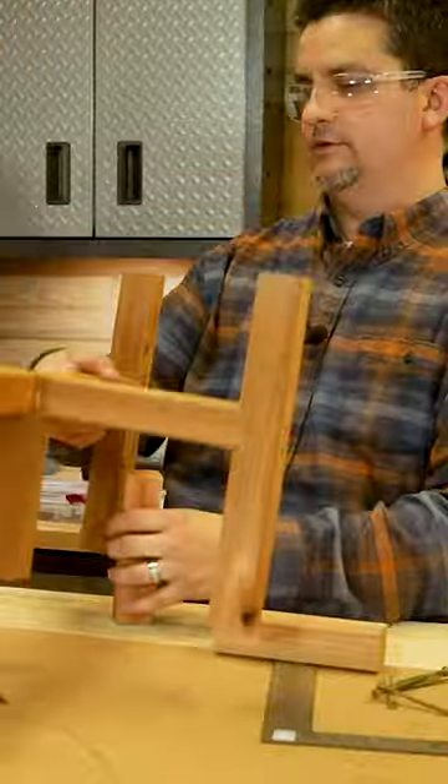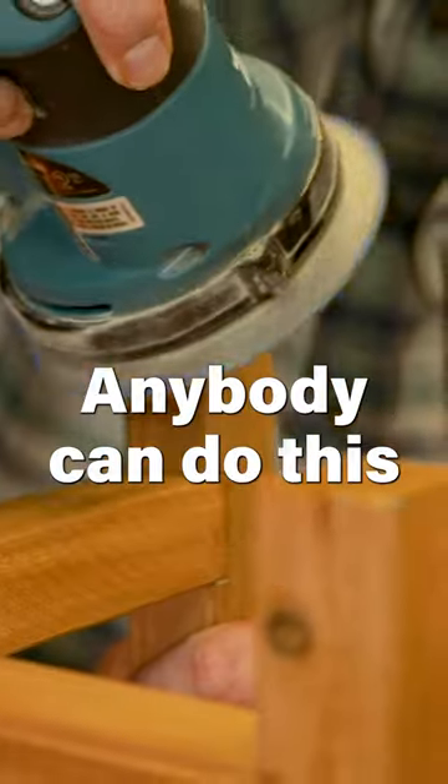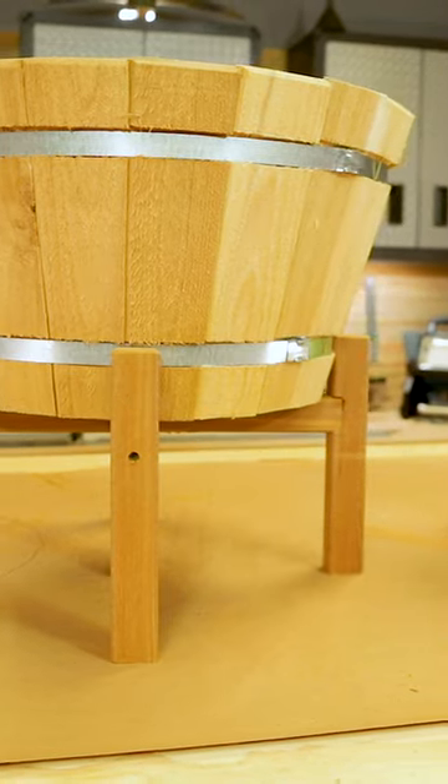You know what you can do? Stand on it. This thing was built like a tank. This is definitely a Week in Warrior project. Anybody can do this — we challenge you to do it as well. Oh yeah!